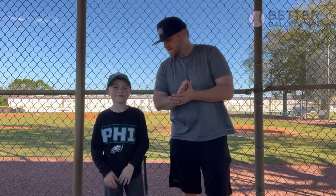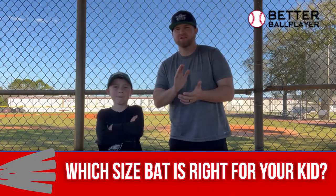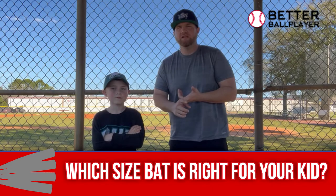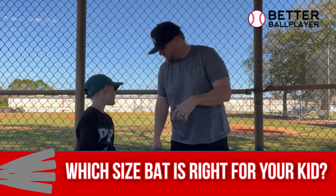Today we're doing a video about what size bat you should get your seven, eight, nine, ten, eleven, or twelve-year-old for either little league or travel ball. Mace, which one do you use in the game right now?